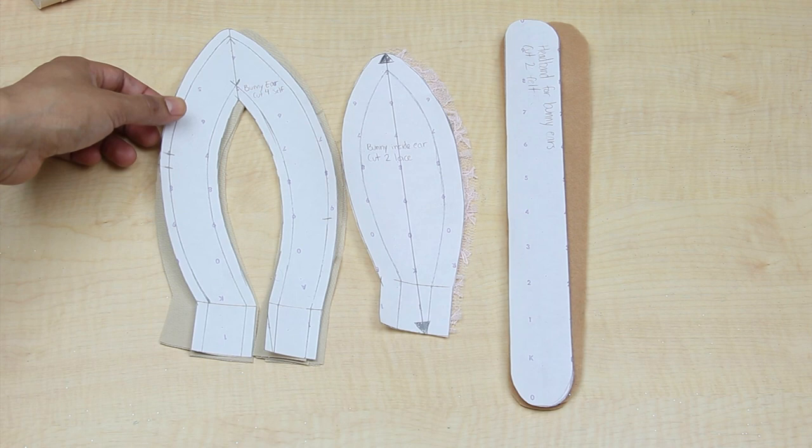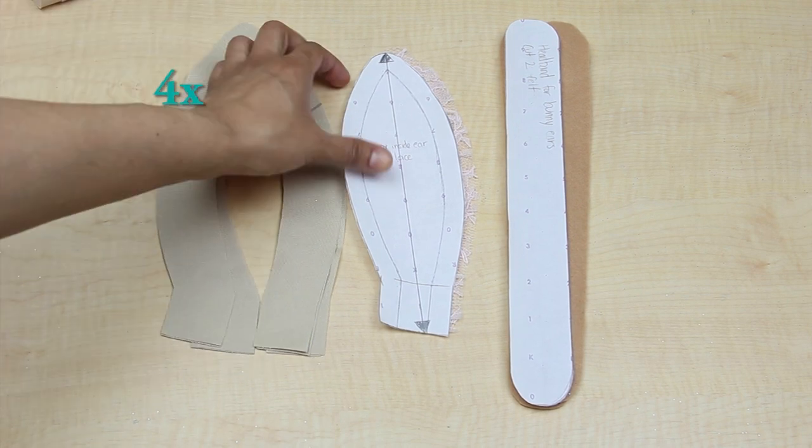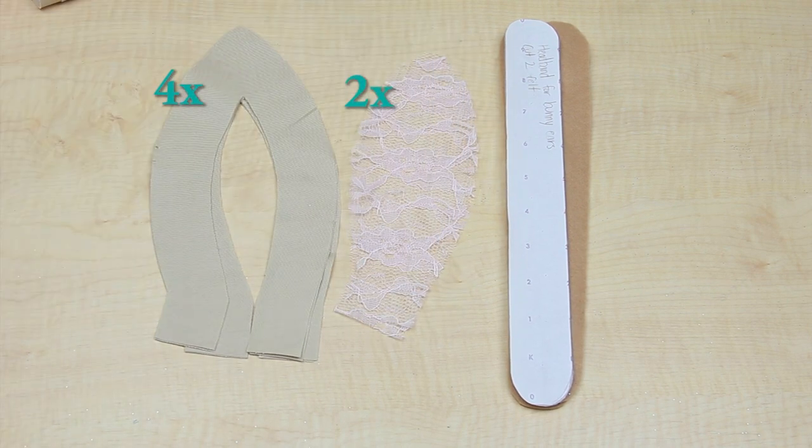I first cut out 4 pieces of the ears, 2 of the inside of the ears, and 2 of the headband piece.